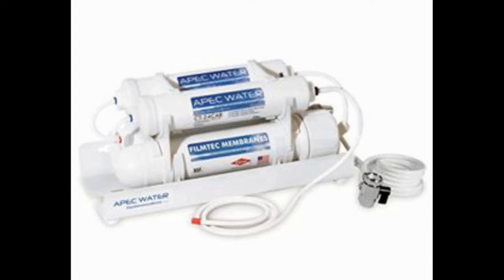It uses a 4-stage purification system, works at water pressures between 40 and 80 PSI, and its UltraPure system provides a refreshing, crisp taste superior to bottled water. It has a filtering capacity of up to 90 gallons per day.